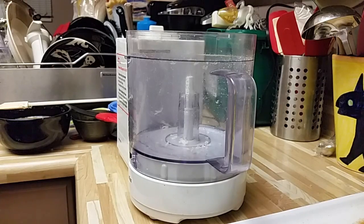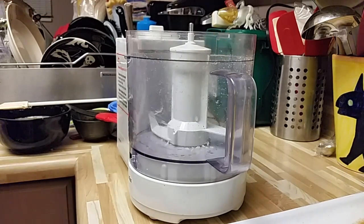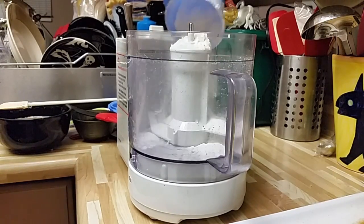Okay, so I'm making the dough — maybe I should put the dough blade in — the dough for the Guy Fieri pretzels. What are they actually called? What's their full name? Pepper Jack Pretzels.